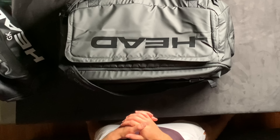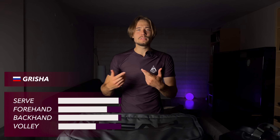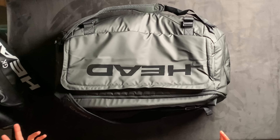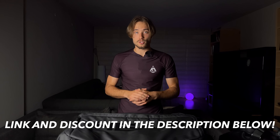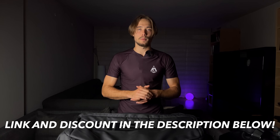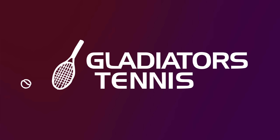Welcome back to Gladiator Tennis. Today I decided to do an update on the 'what's in my bag' video because it's been quite some time since the previous one and a lot of things have changed. You guys have been asking me about what I play with, what string I use, so I decided to make a whole video to cover all of those questions. Everything tennis-related in this video will be mentioned in the description below with our exclusive discount code so you can save some cash.